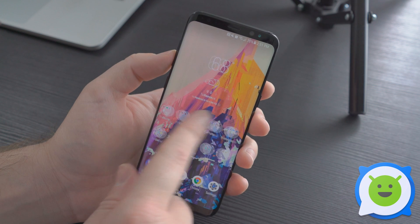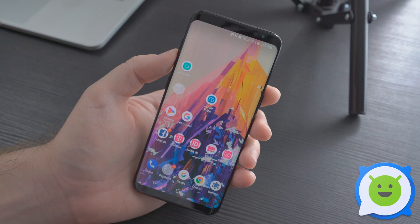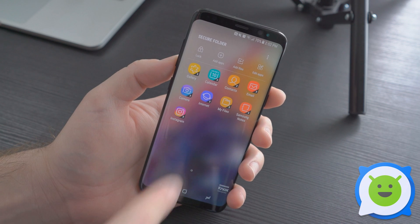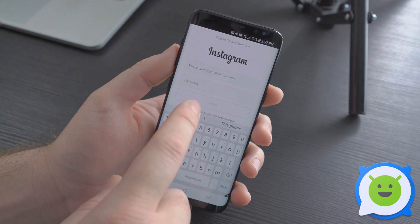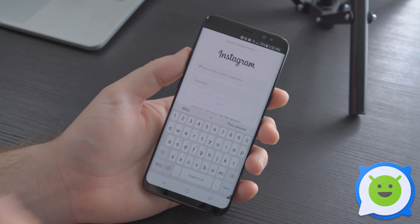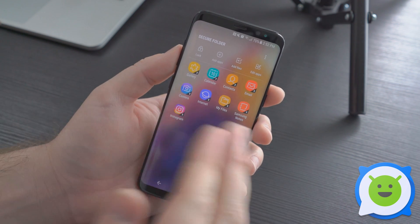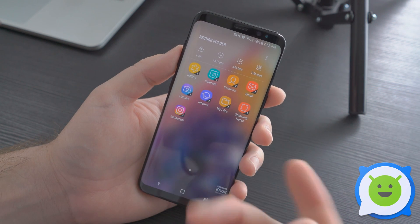Once it's set up, you'll have a little icon on your home screen called Secure Folder. You can open it — I'll use my fingerprint there — and you can lock it up. You can add applications to here; say Instagram, for example. You'll have to sign into your account again, or sign into a different account if you'd like. Your gallery is also there, and you can add photos and media to this secret gallery.